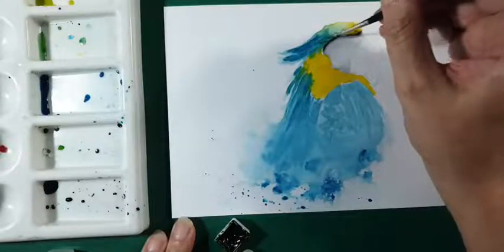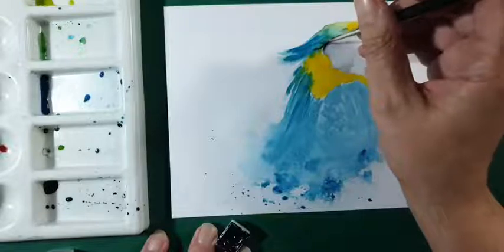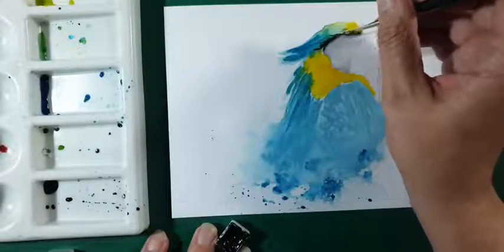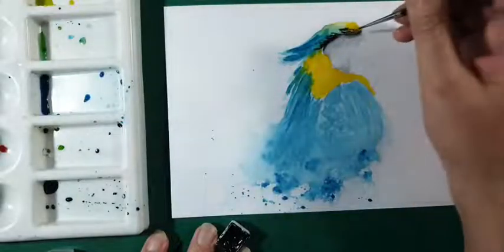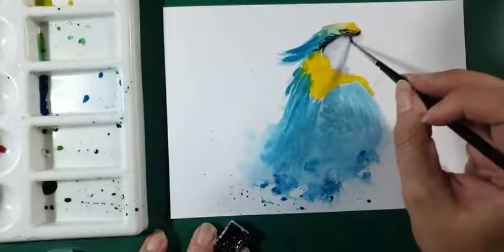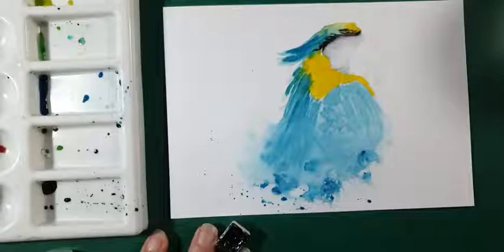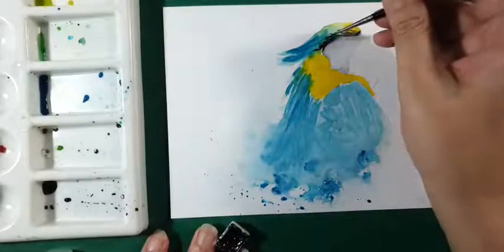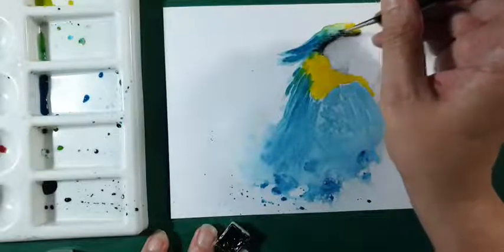Met de Neutral Tint maak ik hier wat donkere strepen in die bovenkant van die Ara. Ik kijk een beetje naar de veren hoe dat loopt. Als je zulke harde randen krijgt, poets ik die weg. Maar de rest, net zoals hier, laat ik gewoon zitten — waar ik ze bij het roodborstje allemaal weghaalde, laat ik ze hier gewoon staan. Dat past bij de losse stijl.